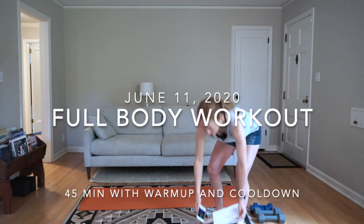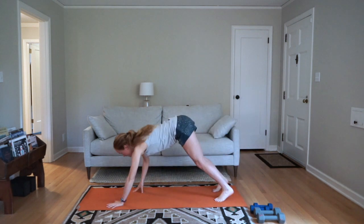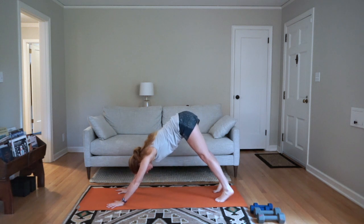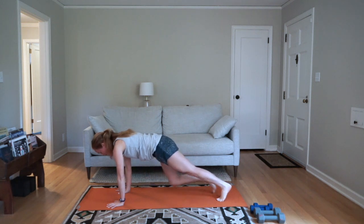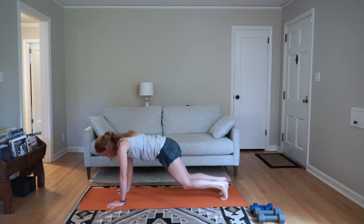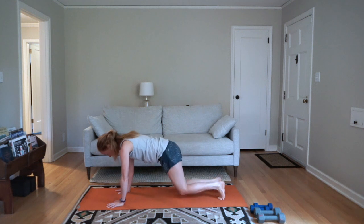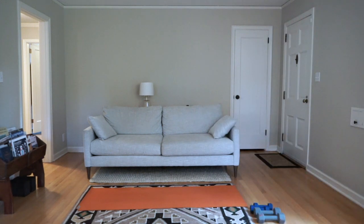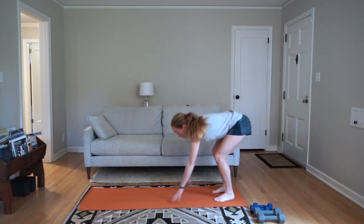We're going to start with a complex of movements like we did last time. From a down dog, come forward into a plank. From here, do three mountain climbers bringing your knees in, then three times tapping your knees down to the ground, then back to down dog. So: down dog, plank, three mountain climbers, three knee taps.